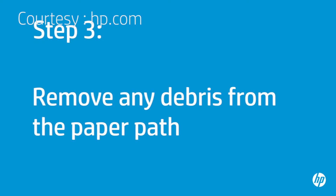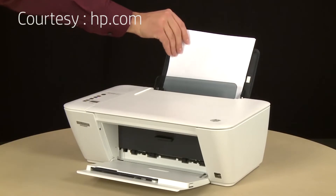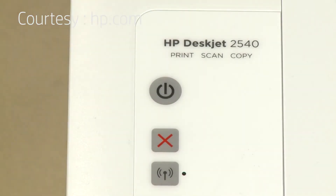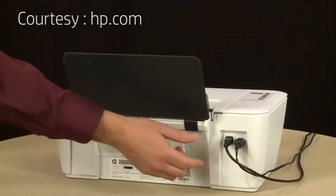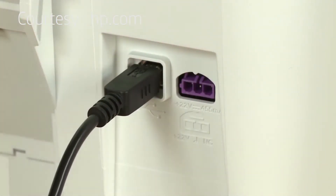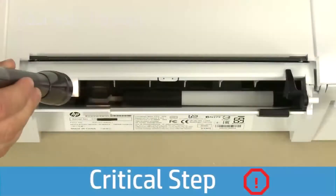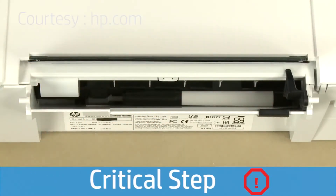Foreign objects stuck inside the printer can cause paper feed problems. Remove the paper from the input tray. Press the Power button to turn off the printer. Turn to the back and remove the power cord from the printer. If present, remove the USB cable from the printer. Look inside the input tray and remove any foreign objects such as paper clips, pins, and other objects that might have fallen inside. Use a flashlight to illuminate the area.